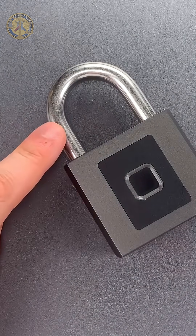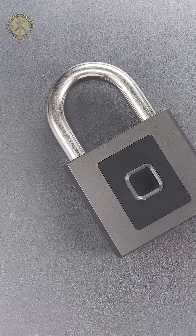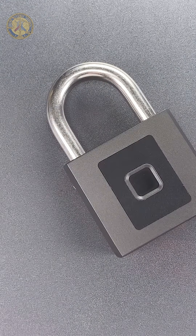I tested the shackle, and despite it being fairly thick, it's too soft a steel to resist most cutting attacks.